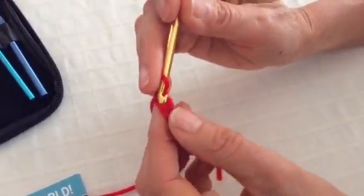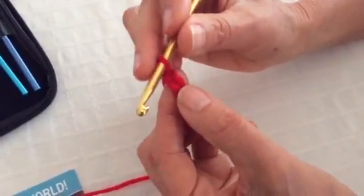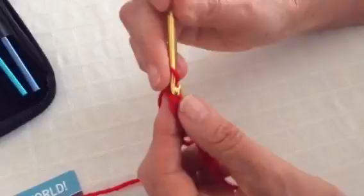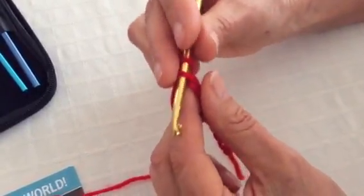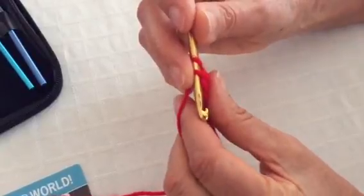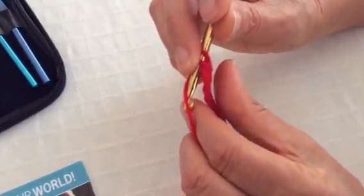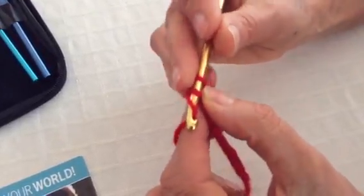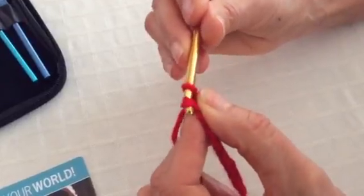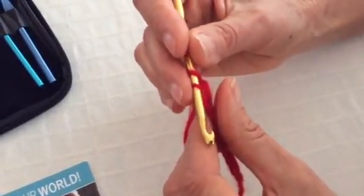We're going to insert the crochet hook two chains away from the loop that's on your hook, which means you now have two loops on your hook. We're going to do the same movement we did for the chain, going front to back and grabbing that loose yarn and pulling it through the first loop on your hook.